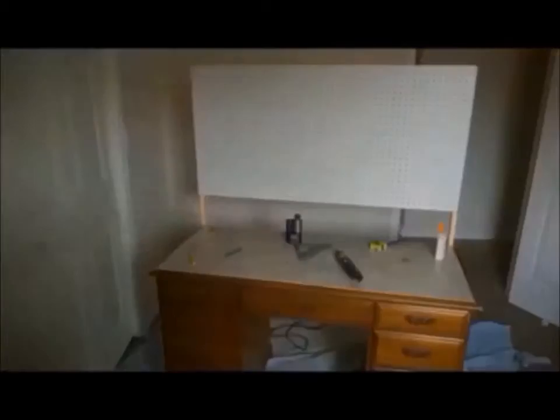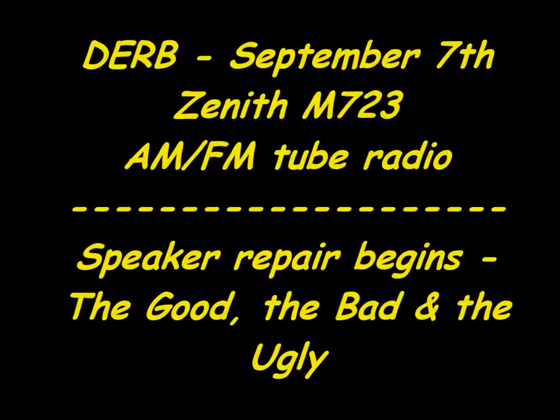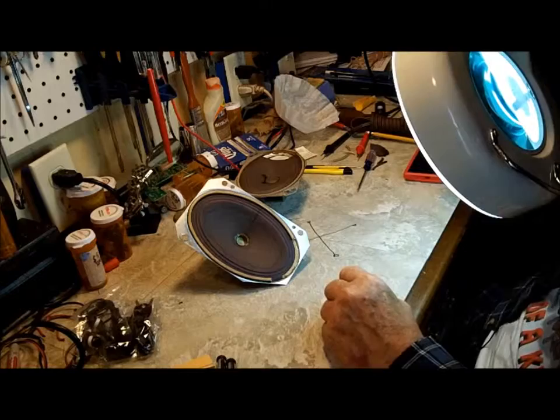Welcome to another exciting episode of Doug's Electronic Repair Bench. Good morning YouTube. I am back with you this morning to show you what I've been up to — and happy Labor Day to all you people.